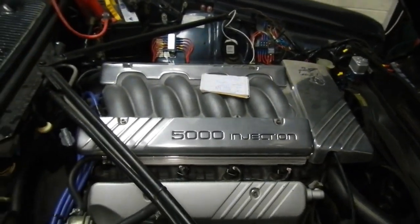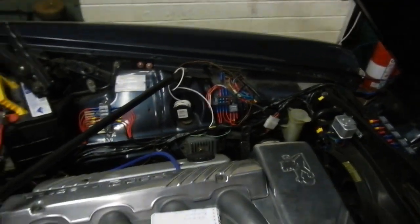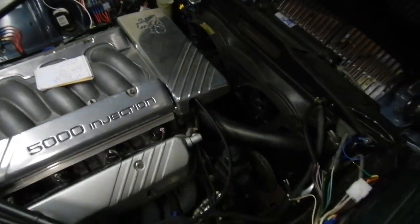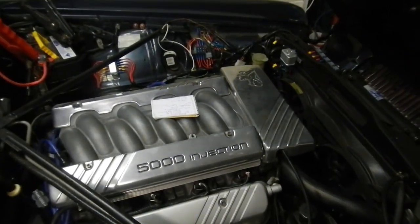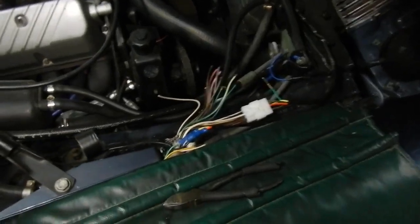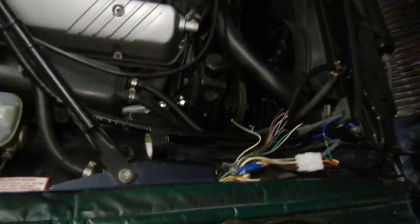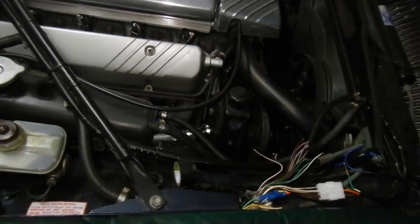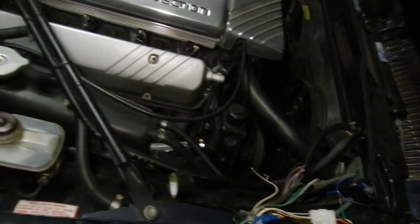I've been working away all day on this and it's slowly getting there. It's still messy but looking better. Now if I turn the key it will start without having to do anything apart from the fuel pump. So there's the main loom there. These are all for the horn and the air conditioning. I can't connect the aircon legally in this because there's no pressure switch, so that will have to be done later.